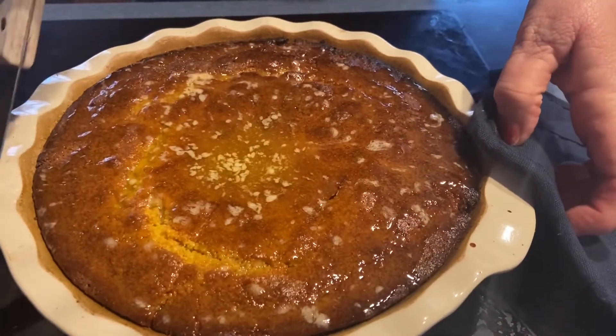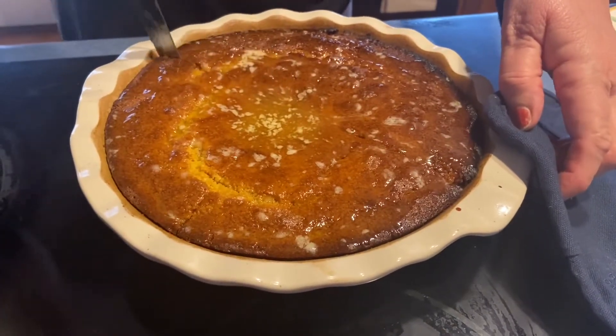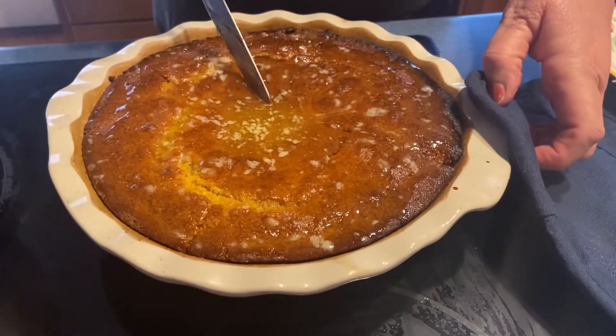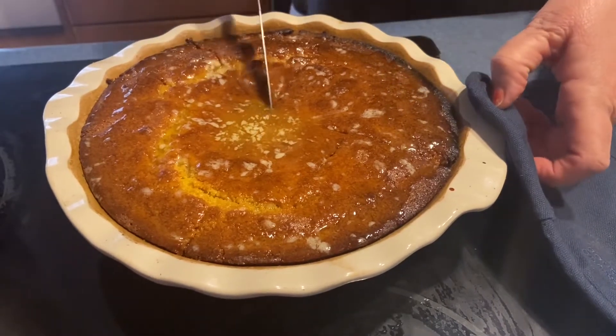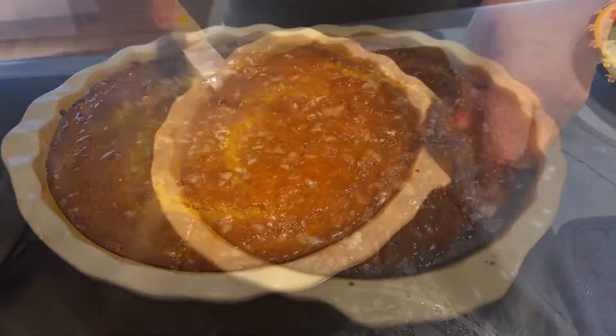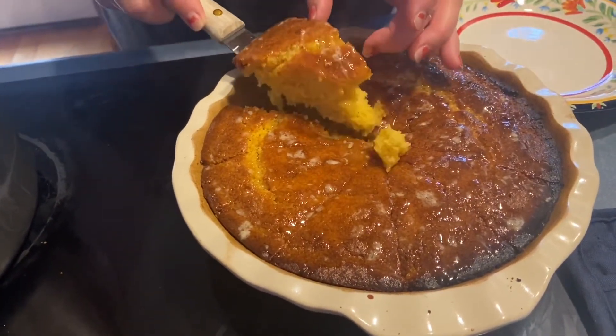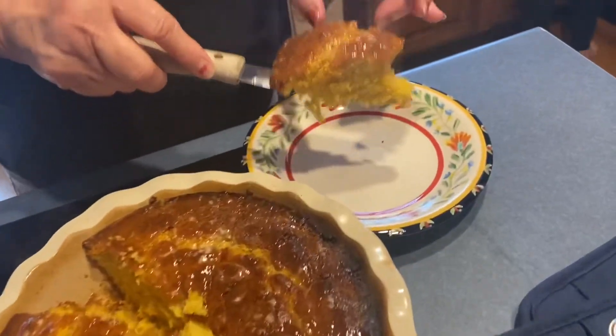Oh, the plate is hot! Yummy yummy yummy yummy.